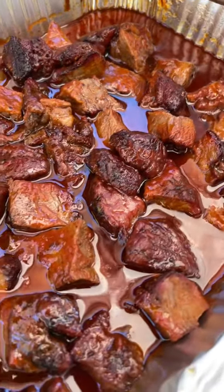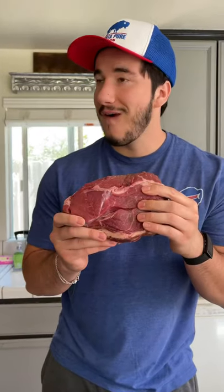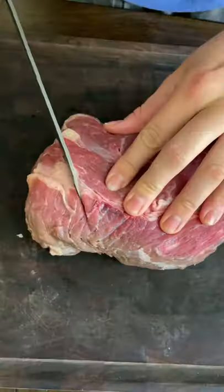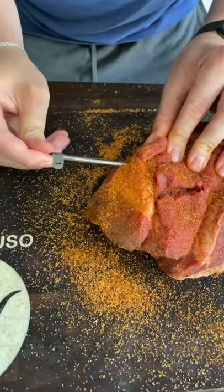My favorite backyard barbecue dish — burnt ends bison chuck roast. Today we're gonna make some wild man's burnt ends. I started off by scoring the meat a little bit just so the seasoning gets in deeper, and same with the smoke as well. Then we seasoned it up.